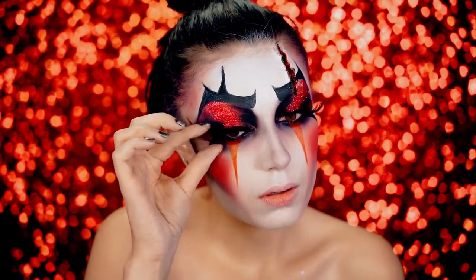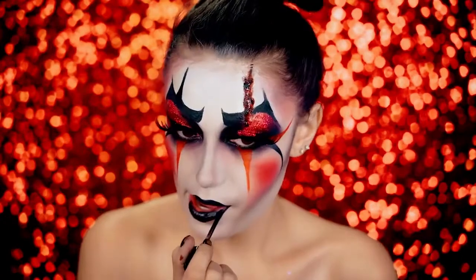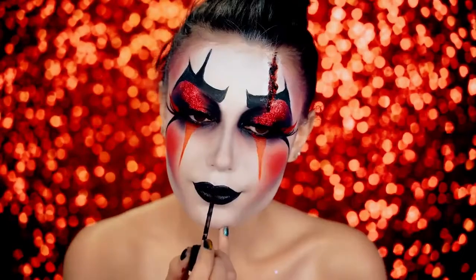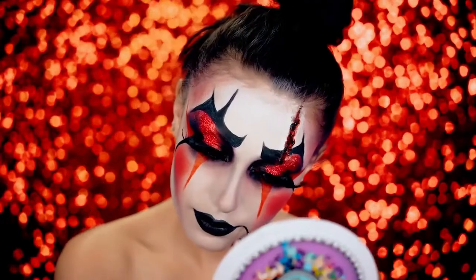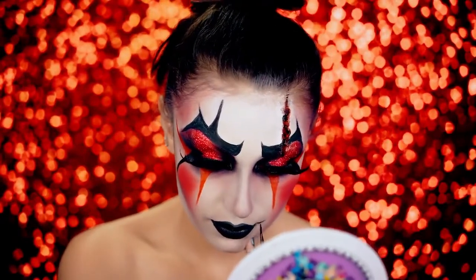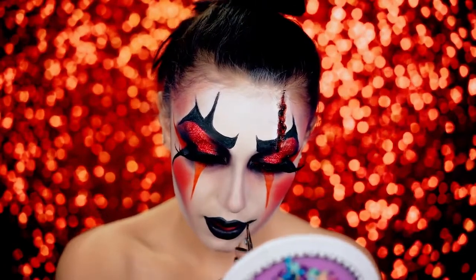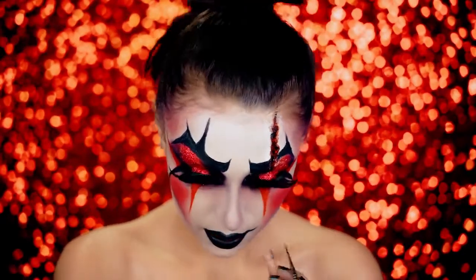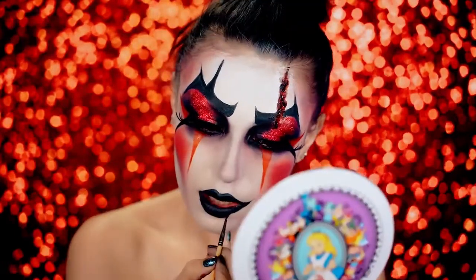Now I'm going to go ahead and do the lips. I'm using a black liquid lipstick and we're going with the signature clown mouth, but I am going to do an SFX cut on one side of the mouth. Put on your black lipstick first and then take a little bit of it on a small brush and wing out the lips into a clown mouth. You want to connect this to your top and bottom lip when you do it, and that will really give that traditional clown mouth look.